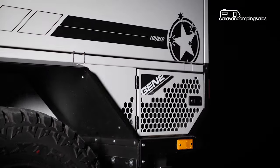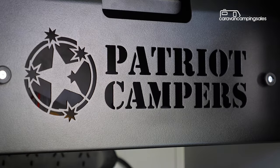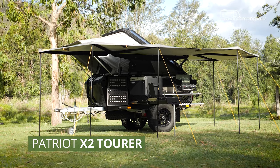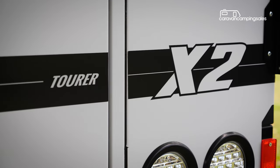Lusting after a new Patriot off-road camper trailer but can't quite stretch the budget? Now there's a more affordable option, with the Queensland manufacturer releasing a new entry-level model in its Gen 2 range that's lighter, cheaper and boasts a new built-in rooftop tent. But is it as good as other Patriots? Let's find out.